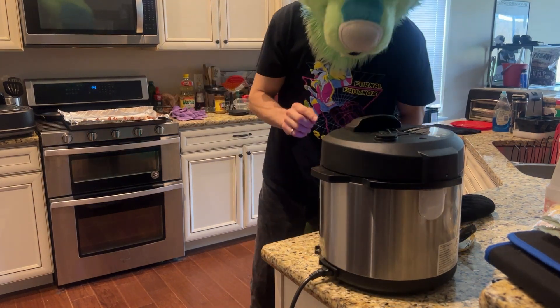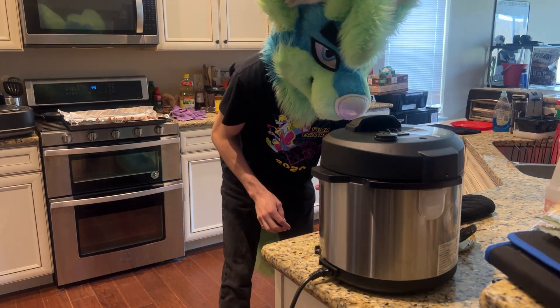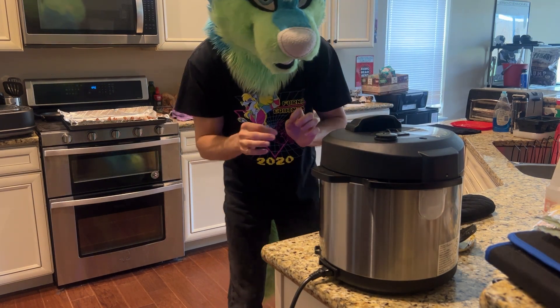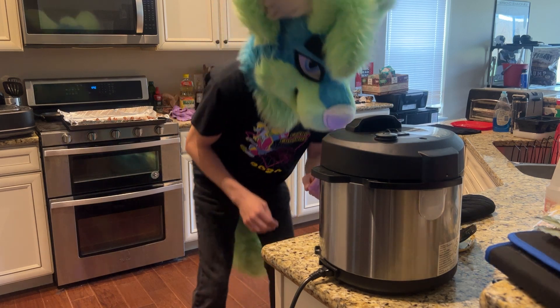Well, that mixture seems pretty easy, so now we just cook it on high pressure for four minutes. That seems like a short amount of time, but I don't think the pasta takes too long, so we will see.